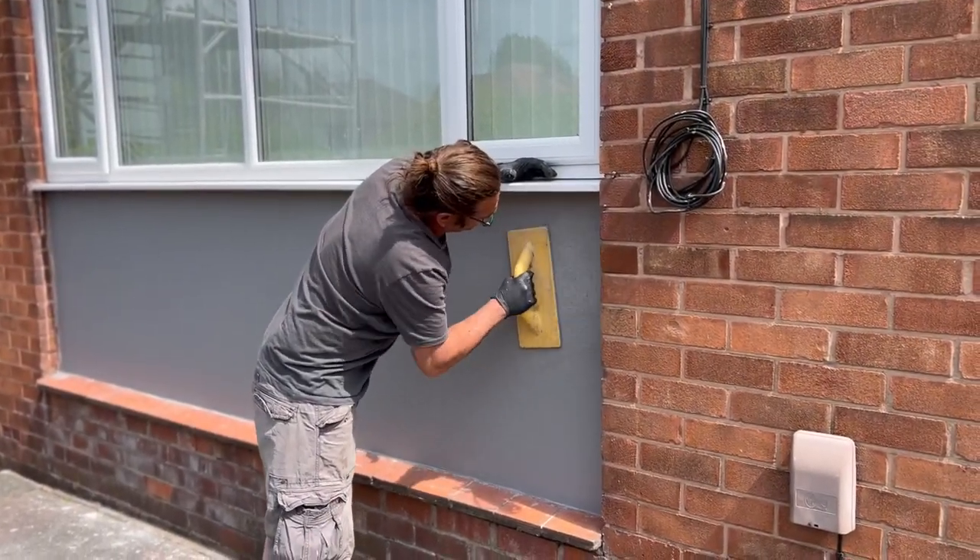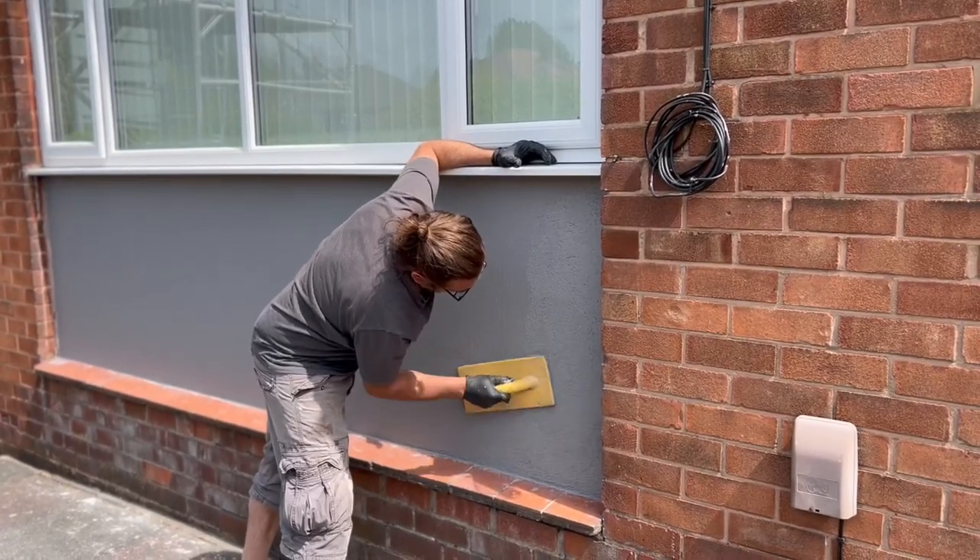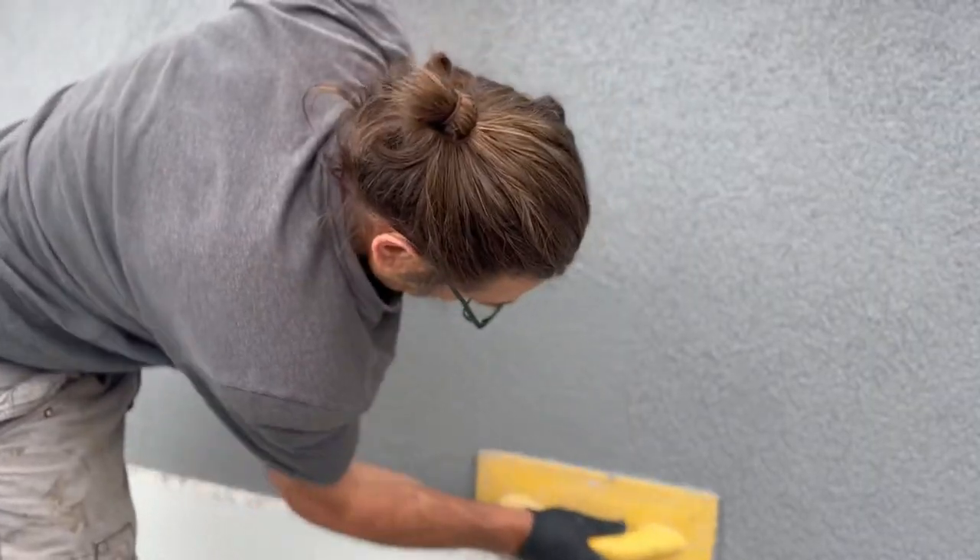So this is the part where you start rubbing your render down in circular motions, and you get it nice and flat and you get this perfect texture on it.